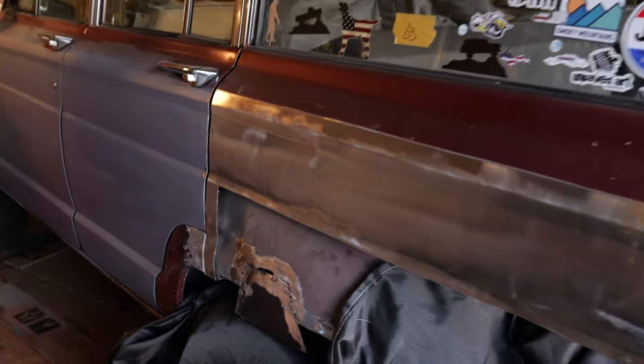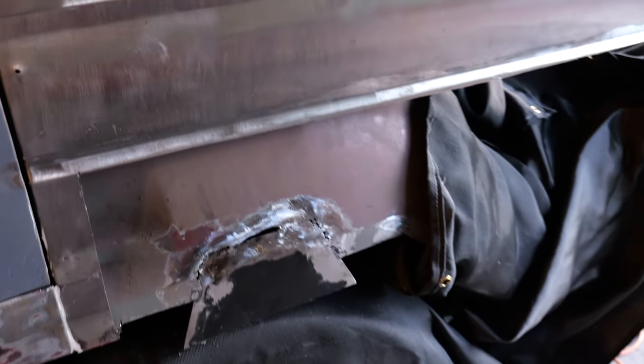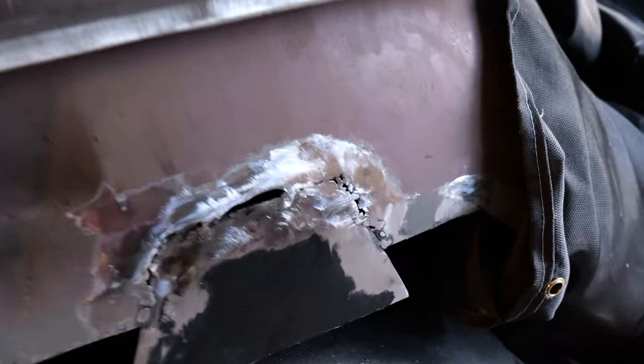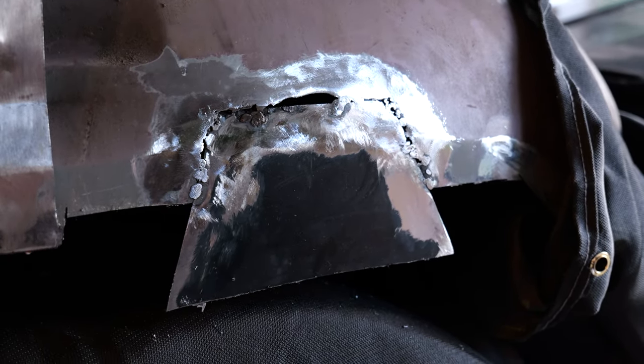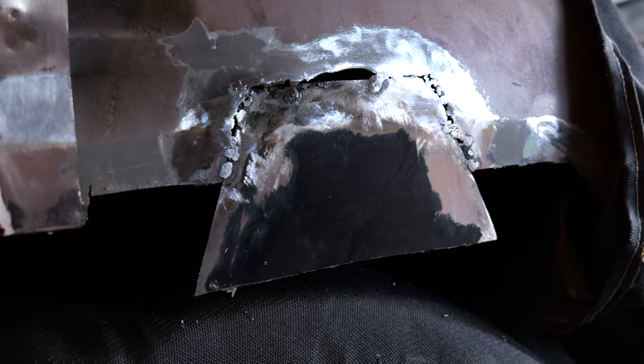If you made it all the way to the end, I want to thank you so much for spending some time with me today. If you're not already subscribed, make sure you subscribe for Wagoneer Wednesdays at 7 PM where I upload a brand new video on this 1986 Jeep Grand Wagoneer project. There's always something to do — so much ahead of me, way more than I can handle if I'm being honest. Make sure you subscribe to the channel, thanks a lot for watching, take care and we'll see you in the next one.